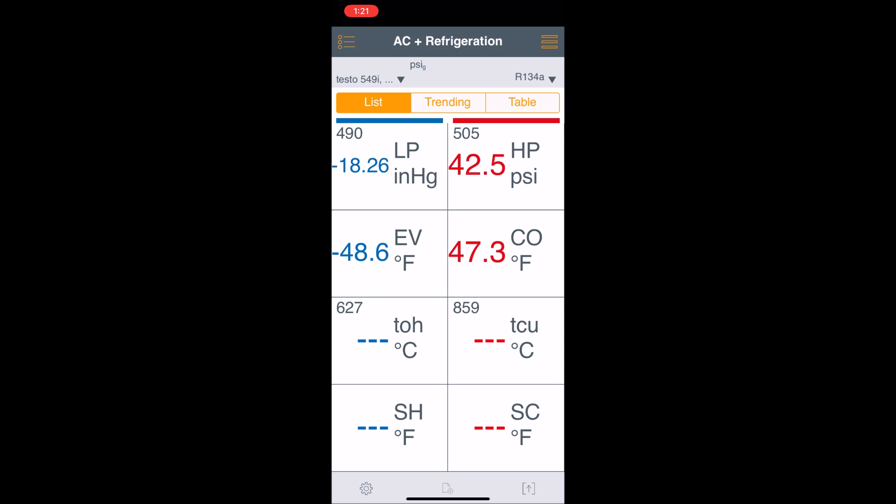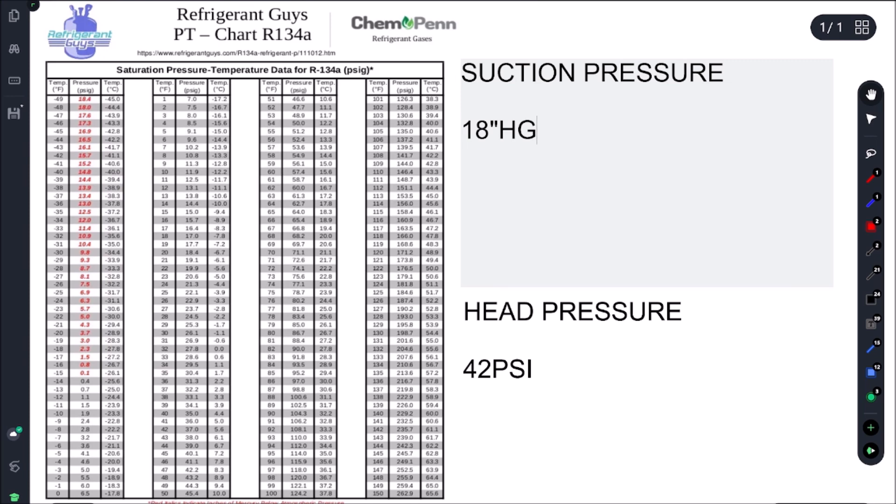Let's head over to our refrigeration pressure-temperature chart. On the suction side we're getting 18 inches of mercury, and on the head pressure we're getting 42 psi. Let's figure out what we should be getting. The way we calculate it: desired box temp...